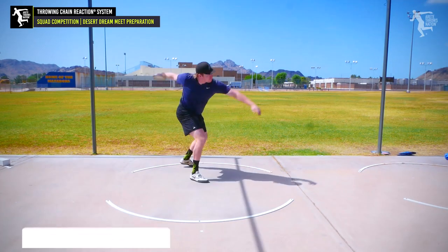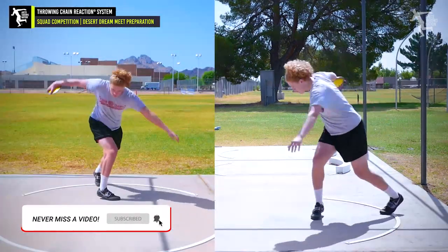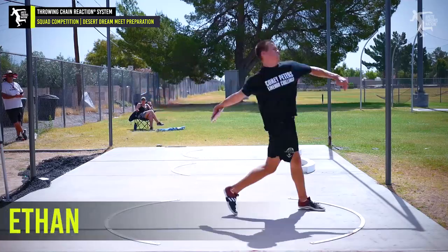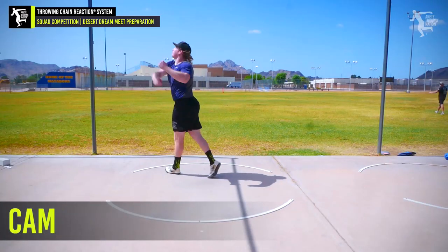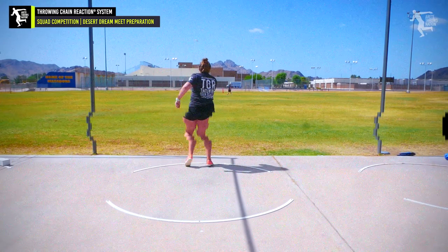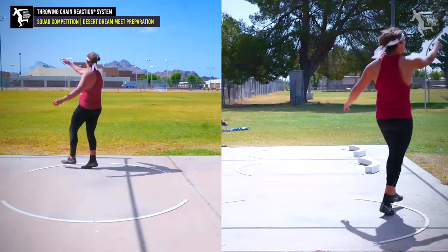It wasn't bad, though. Good start. Matt, widen your base a little bit, okay? It's the way to go. It's getting close. You feel it? The two cones from practice? There you go. Hold it. Nice, Mace.